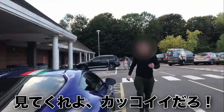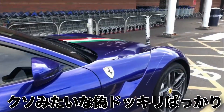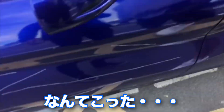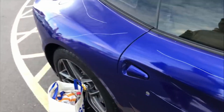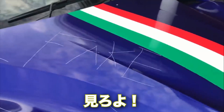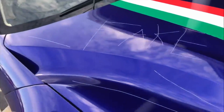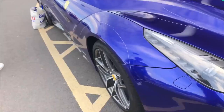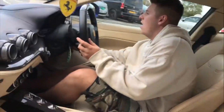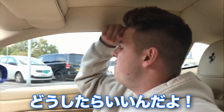Excuse me mate, what are you doing? Come on, look at his masterpiece mate. Come on, look at what I just done to your car — make it better. Oh shit! Oh shit! That's for making shit videos out here mate. What the f***? What the hell? What the f*** are we going to do?